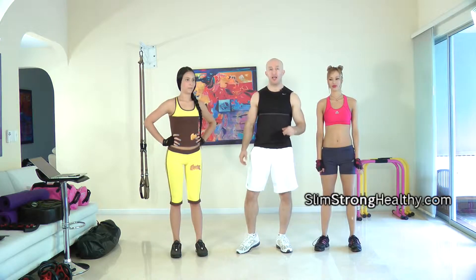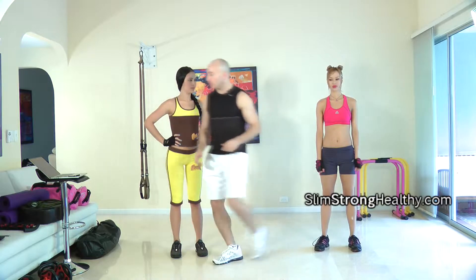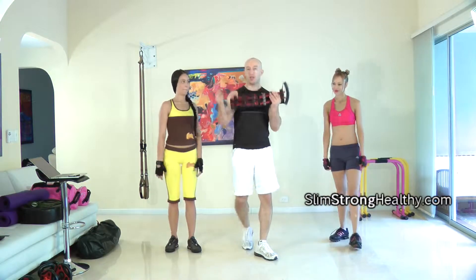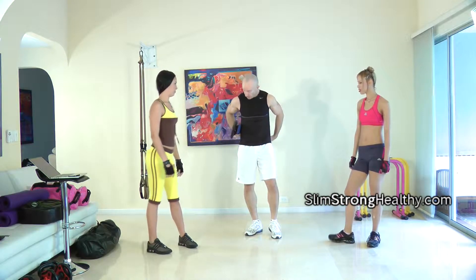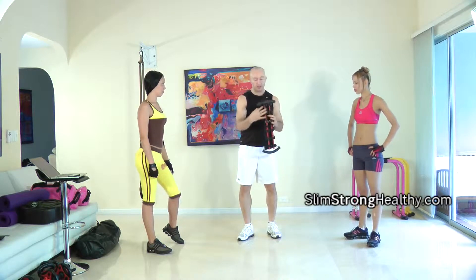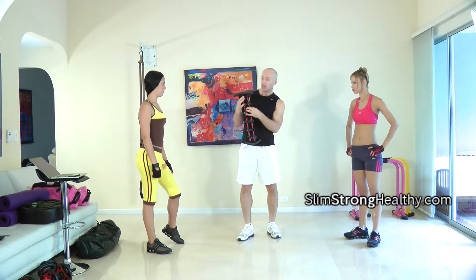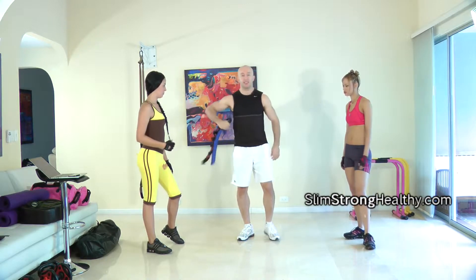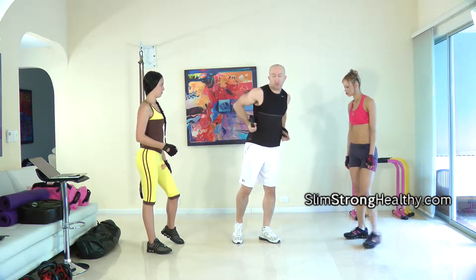I'll be teaching Andrea and Mariana the women's part of the routine for the first time. Follow me for the man's part. The first exercise for the guys is push-ups with what I call the chest expander. We have two bands on this — you can have one band, which is a lot less, or three, which would be a lot more. This gives me some resistance in addition to my own bodyweight.